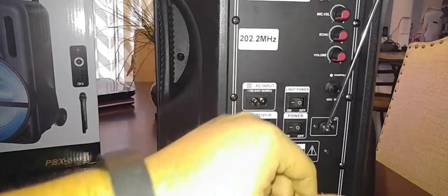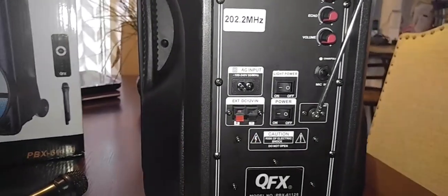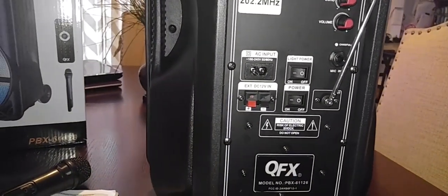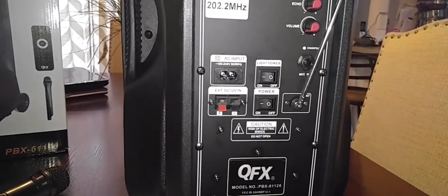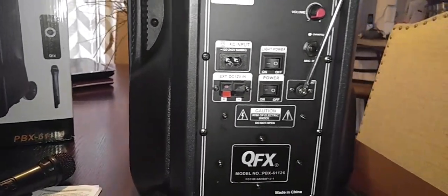The AC adapter plugs in here to charge it up, or if you want to leave it plugged in while you're using the unit. It has this EXT DC 12-volt input — no idea what that's used for. It looks like old speaker cables right there. It didn't come with any extra wires, so I'm not sure what that is.